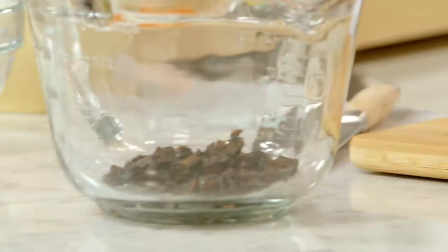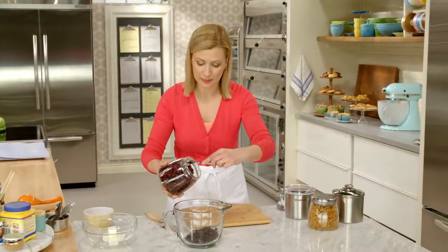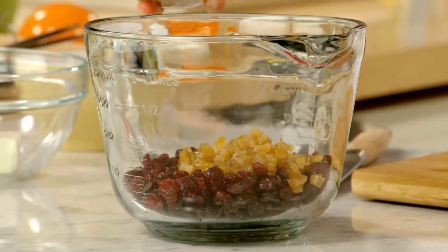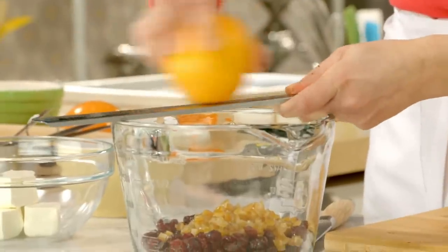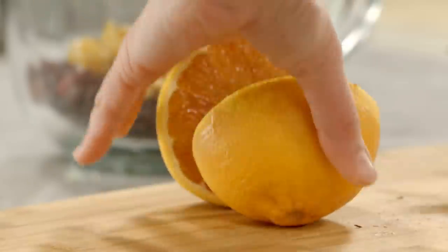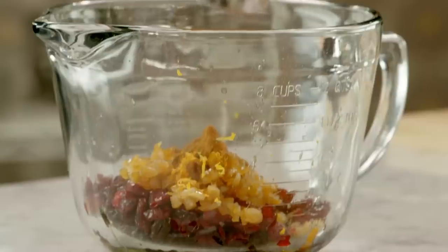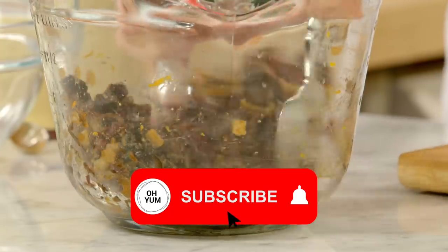Half a cup of prunes, half a cup of raisins, and half a cup of dried cranberries. Additionally, I like a little bit of candied citrus peel — a quarter cup. You can use any dried fruits you wish, just so long as you've got a cup and a half in total. I'll add a bit of orange zest, and I might as well use the orange and add some juice as well. And then for added flavour, cinnamon and ginger — half a teaspoon of each. Just give this a stir to combine it and set that aside.